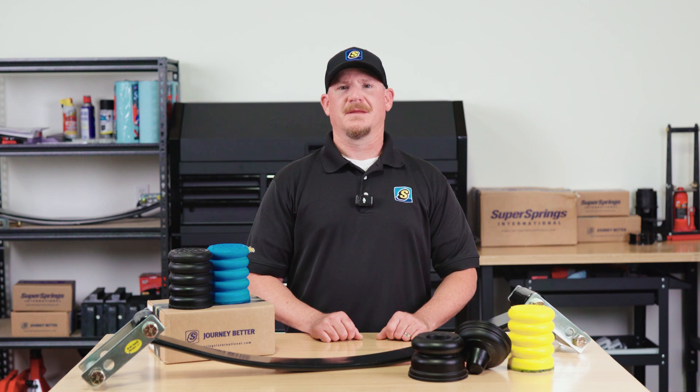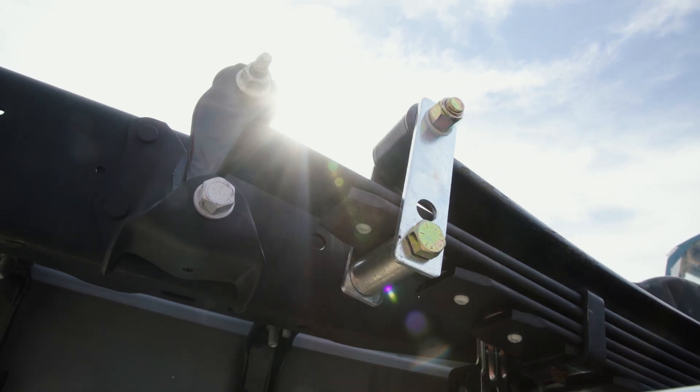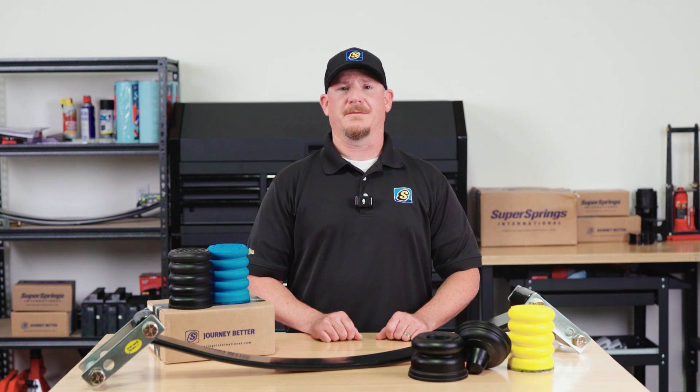So how do you choose? If your vehicle carries a constant heavy load, like a work truck or a motorhome, Super Springs are the way to go. But if your vehicle has a variable load, like an overland rig, van, or camper, Sumo Springs provide the extra support you need without affecting your ride when unloaded.